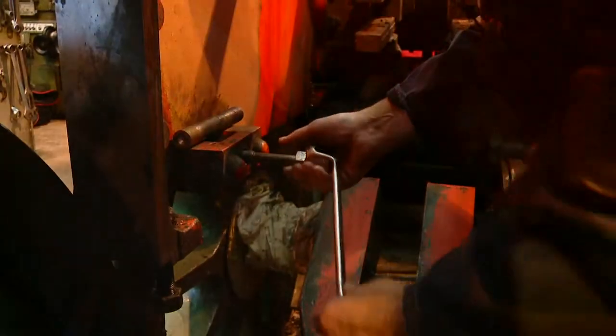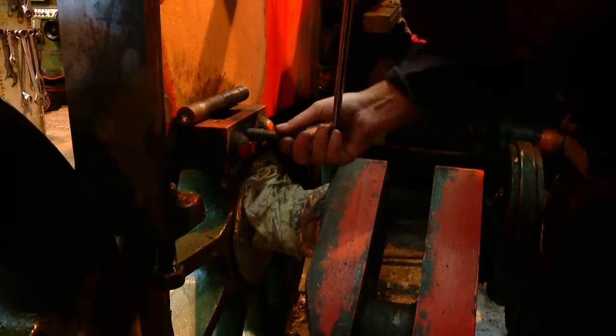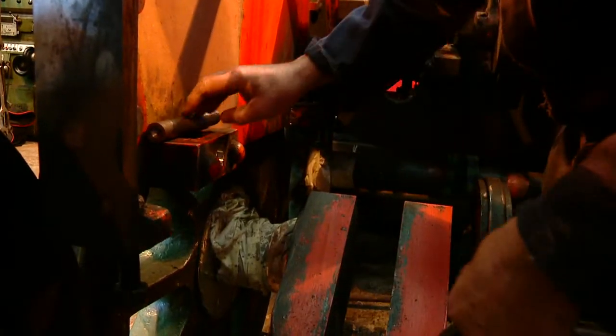I'm nearly through now — that's gone right through, so bring it back out, and then just try this pinning to make sure it's a nice, good fit. Yeah, that's fine, that's job done.